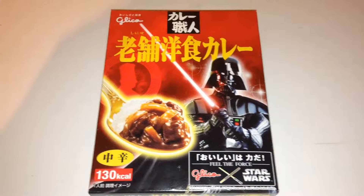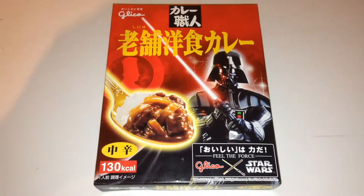Check out their website. They've done some really, really interesting stuff. They've done breadstick kind of things that look like lightsabers and they're different colours, which are absolutely fantastic.